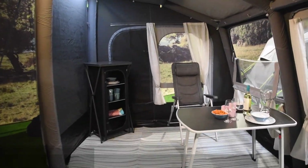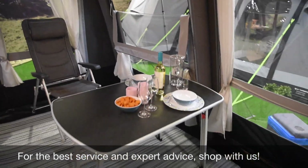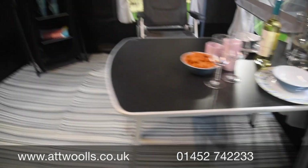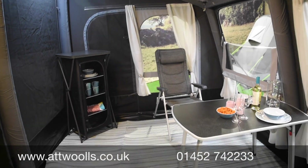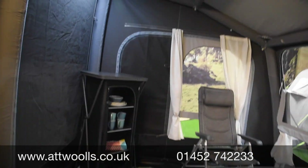Inside with a table and chairs, you're quite upright at the front so there's plenty of space to move in and out — you could even bring the table a little closer to create more room. The lights up at the top illuminate the main body of the awning really nicely.